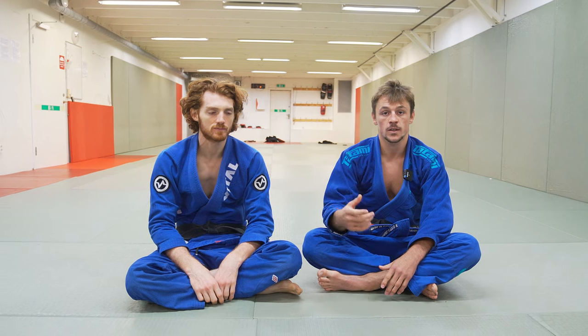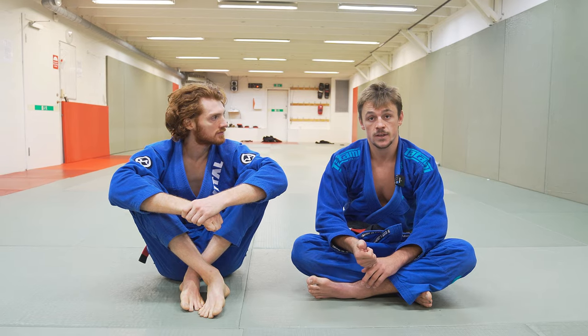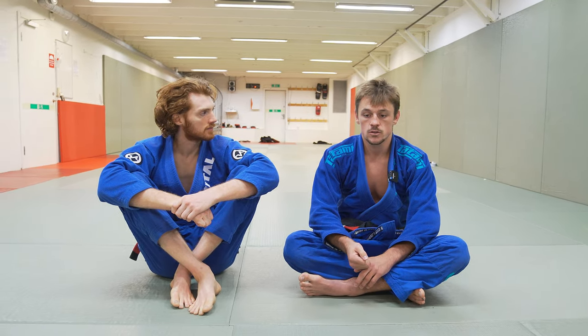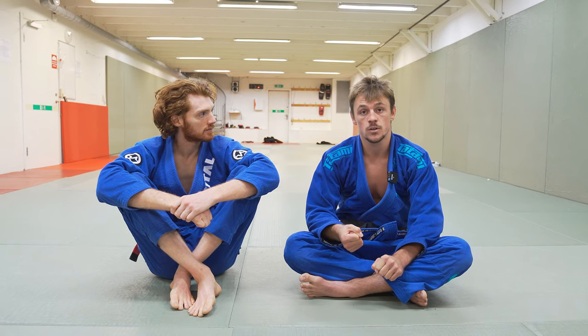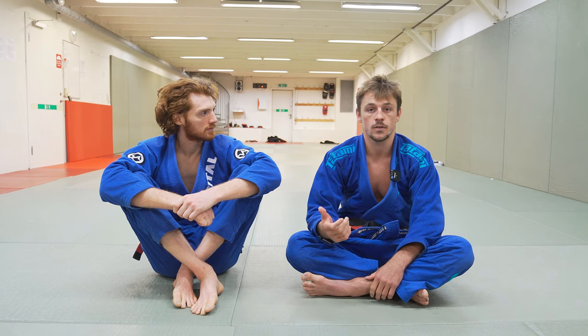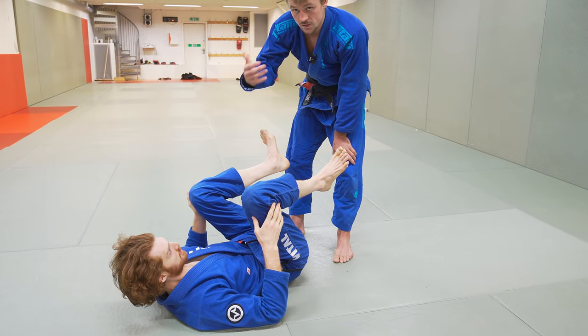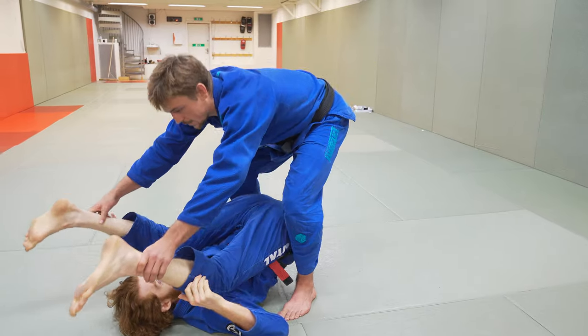This is a position that can occur quite a lot from different scenarios, and the cool thing about it — it's very effective and very unexpected. People are not expecting you to do it. So a lot of times you may try to stack and that can be quite tricky when people are flexible. Having the option of going for the back take is a very good move to have in your arsenal. There are different scenarios where you have the person stacked, and the first one we're going to look at is the traditional stacked position.